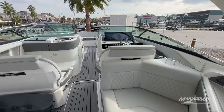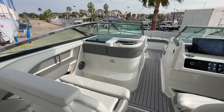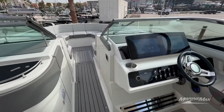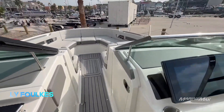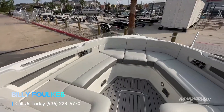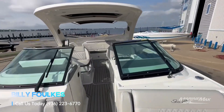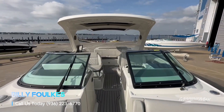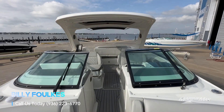This is an incredible boat. Call me if you want to see this boat in person. We can schedule a showing or a FaceTime walkthrough of this boat, answer any questions. Of course we can take you out on the sea trial if this is the right boat for you. So call me anytime. My name is Billy Foulkes with MarineMax Houston. My number is 936-223-6770. Thank you.